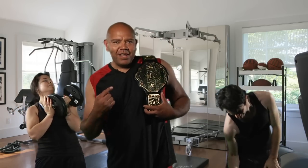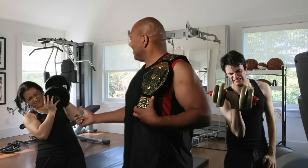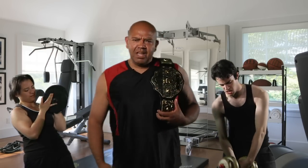Yeah! Feel that pump! Oh yeah! I love this belt. If I follow my workout regimen, you might be like me someday. These guys... No way!